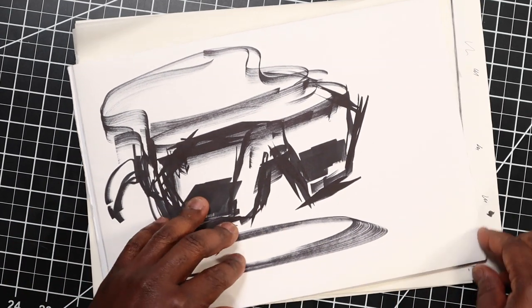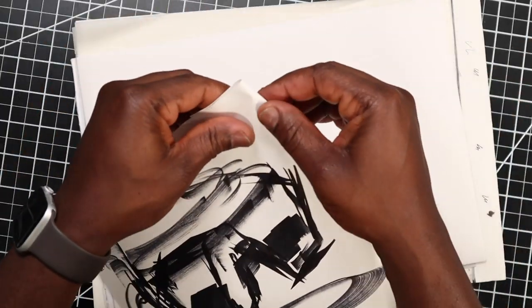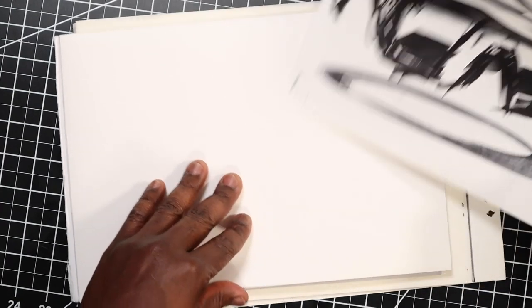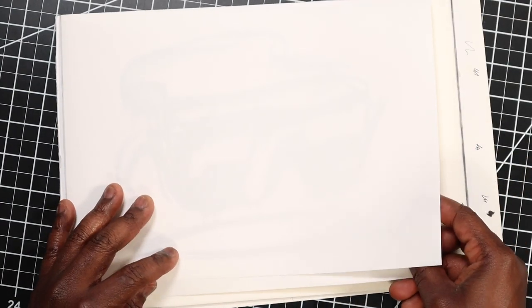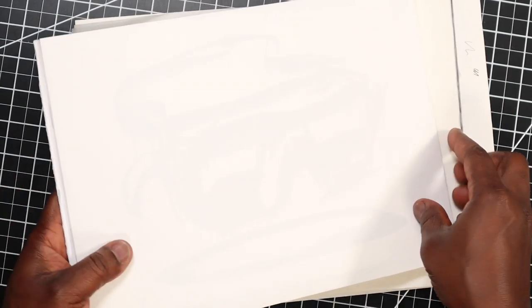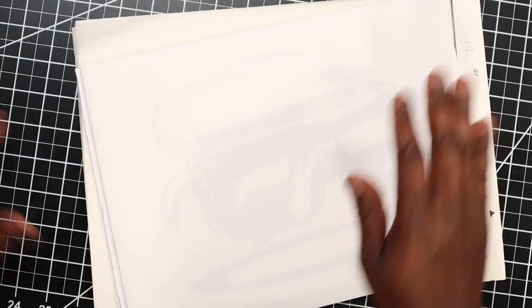I'm going to take this page, rip it out, and fold the excess. Now because marker paper is a little bit translucent, I can put this underneath my fresh sheet. With the right light, you can kind of see the sketch underneath. So I'm going to go ahead and finish this out with some pencil.